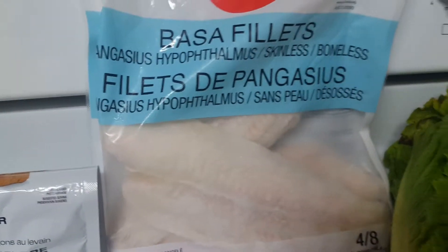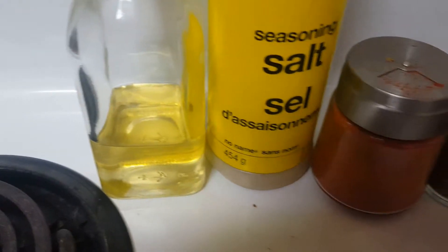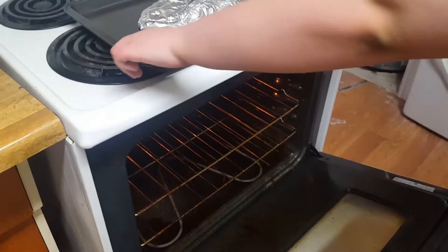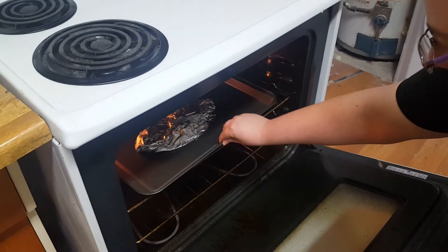On Wednesday, we had fish salad. I seasoned the fish with paprika, thyme, chili powder, and seasoning salt. Then I baked it at 425 for 40 minutes.